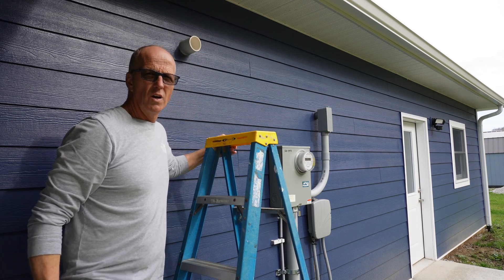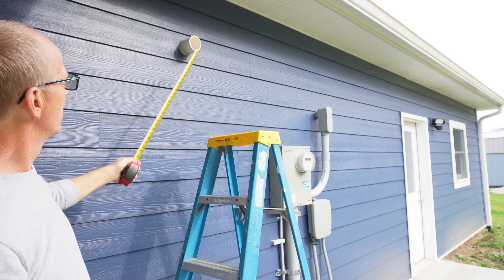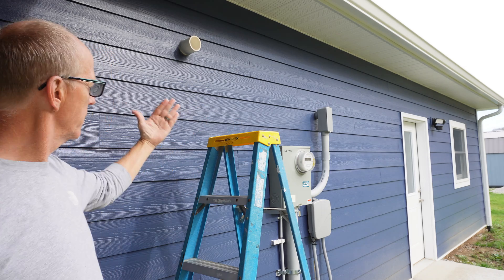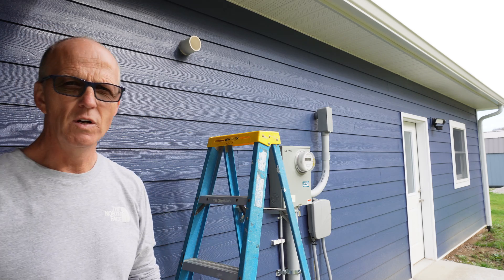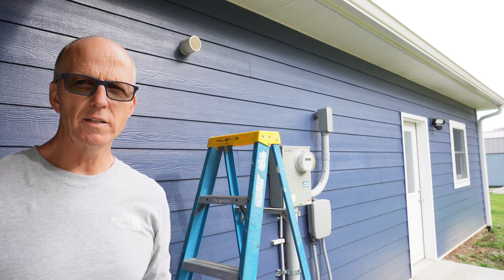We got 41 inches from here to the back side of the elbow where it comes in and comes out on the inside. So it's 41 inches - that is an important number. Let's go ahead to the next step.